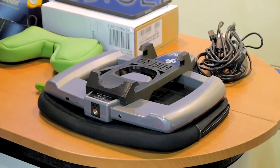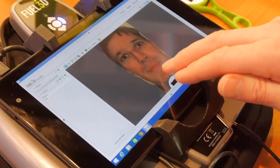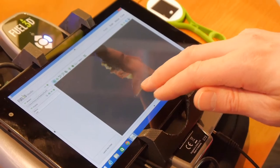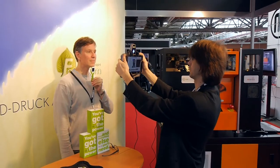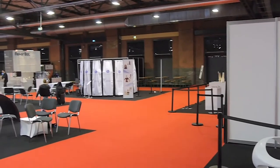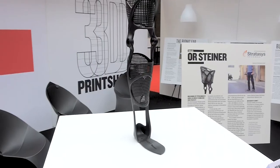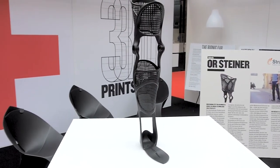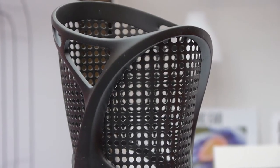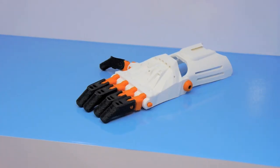Another application that looks like it's maturing very quickly is 3D scanning, and there were two companies showing off what they can do today. On the one side, there was the Fuel 3D scanner, which can capture smaller areas in a single shot. On the other side, there was My3D Twin, who were doing full body 3D scanning. Where affordable scanning is probably going to make the biggest impact is with low-cost 3D printed prosthetics, made either on expensive laser sintering machines or on highly affordable consumer 3D printers.